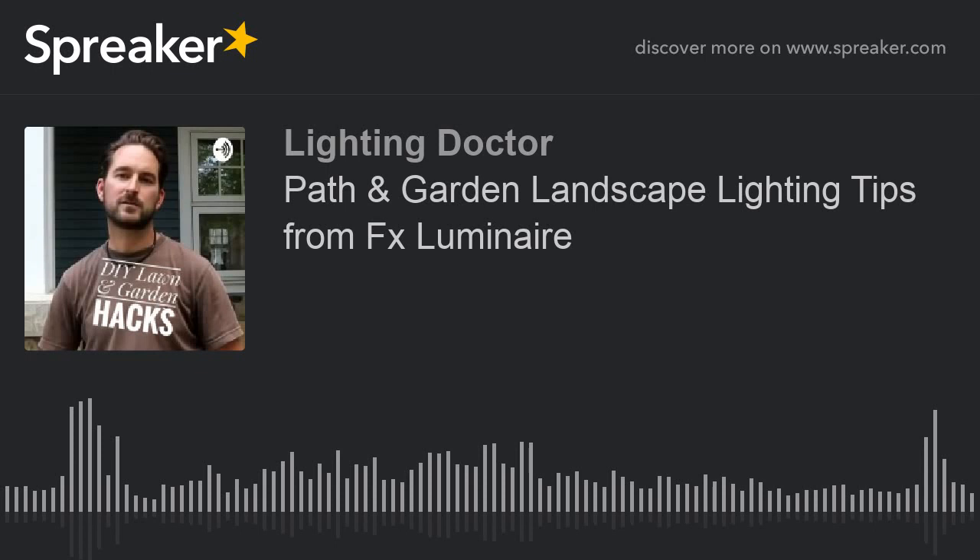Thanks so much for listening. Welcome to Lawn and Garden Hacks presented by the Irrigation and Lighting Doctor, where we share all the best time and money saving tips, tools and ideas for all you do-it-yourself weekend warriors who want to have the best looking home and gardens on the block. Be sure to follow the Lighting Doctor on Facebook and YouTube for more amazing lawn and garden hacks and leave your comments and questions.